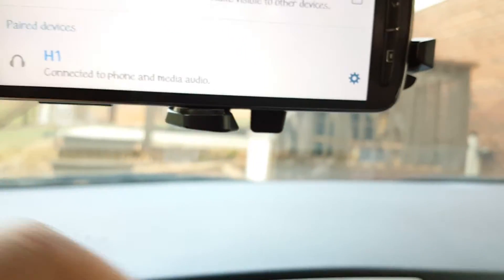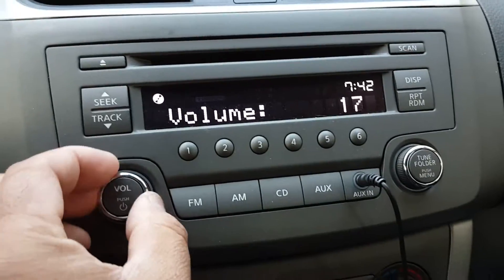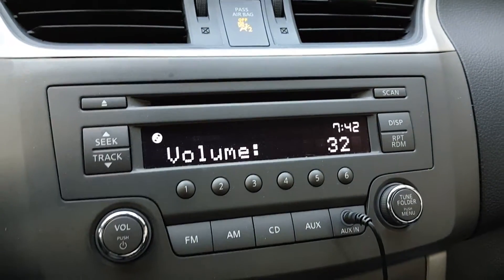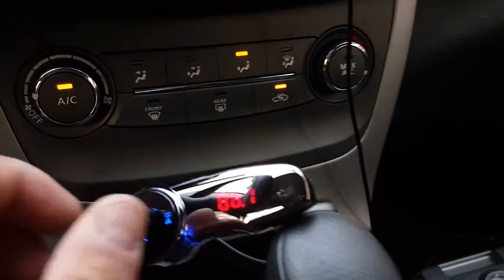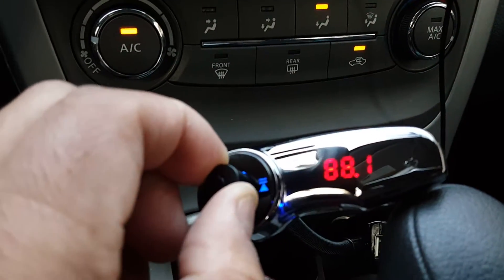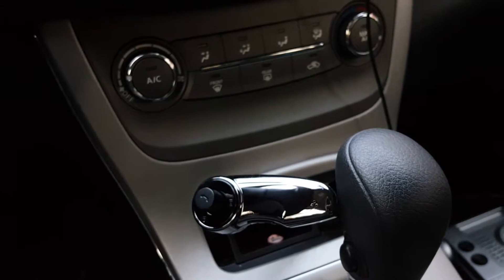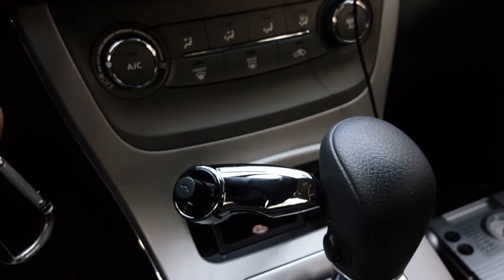Let me try to play some music. Let me raise the volume. It sounds clear. You have this button to pick up calls and you've got volume control here too. I like this one because when you turn the car on it automatically connects to the Bluetooth.